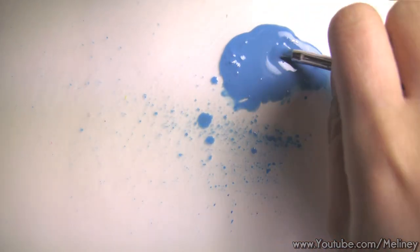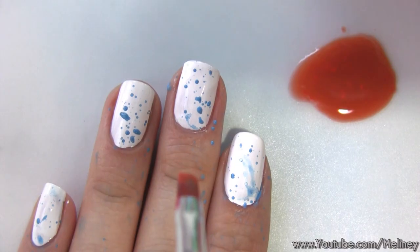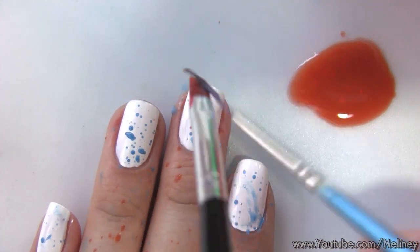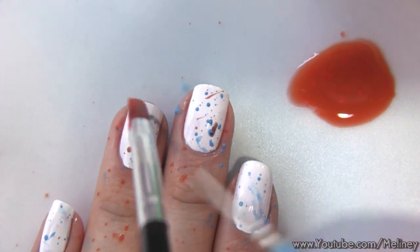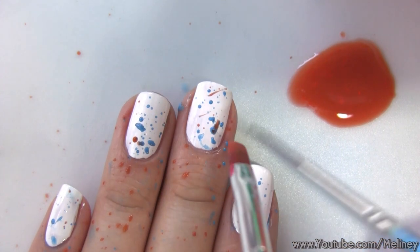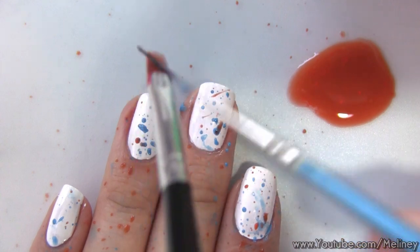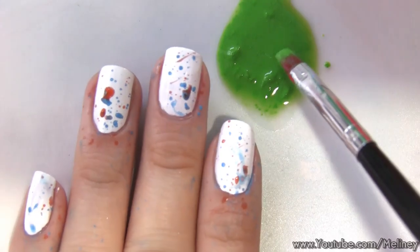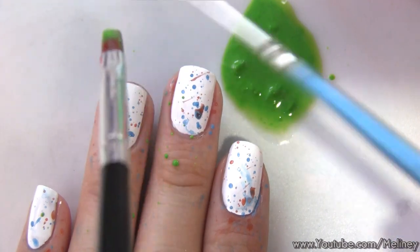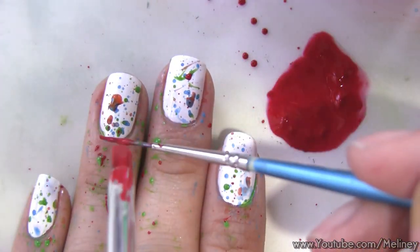Do the same for the next few colors — it is quite a messy process and will take a few goes until you get some on your nails. The thumb flick is a little bit more directional, so it's up to you which way you want to do it. Use a paper towel or some newspaper underneath to catch all the flyaways. After a few goes you will get the hang of it and understand where the drops are likely to fall.